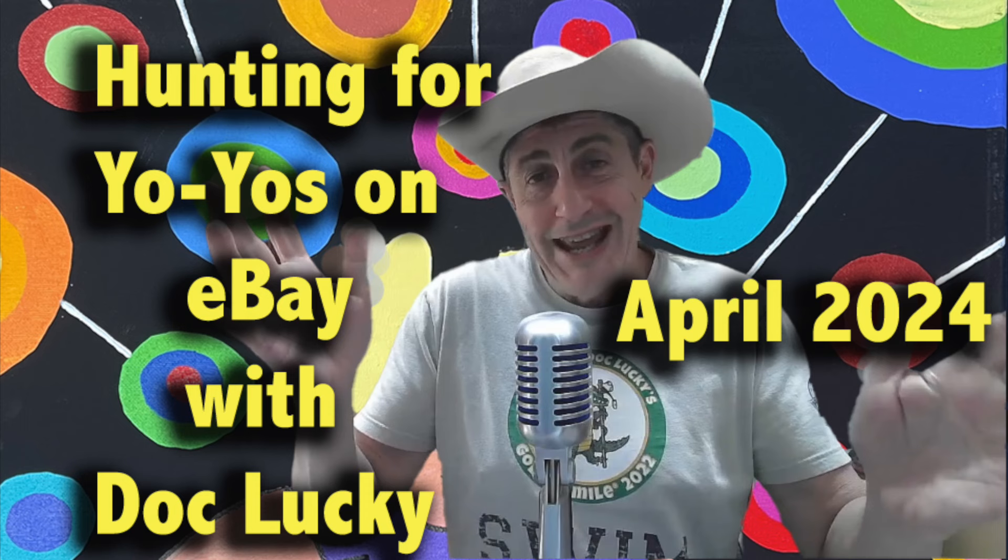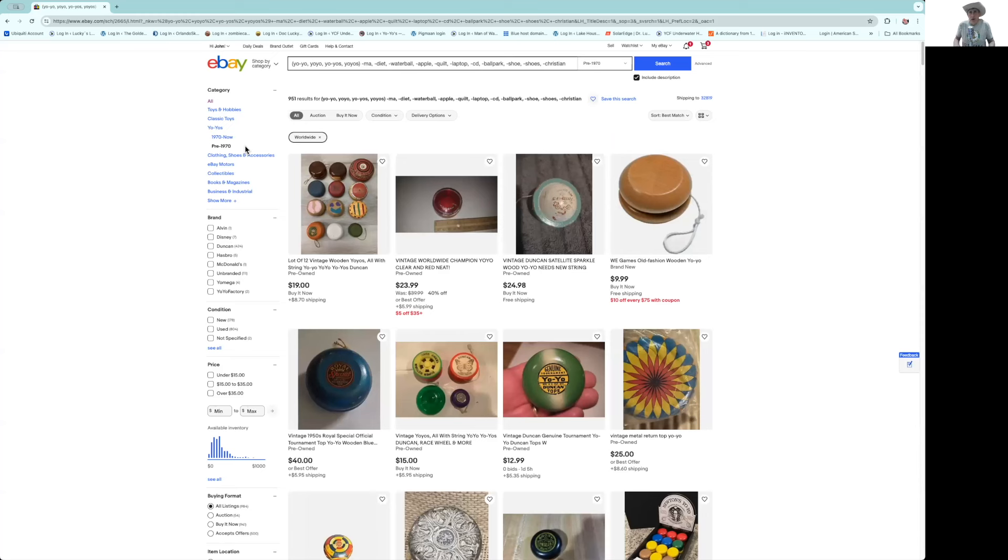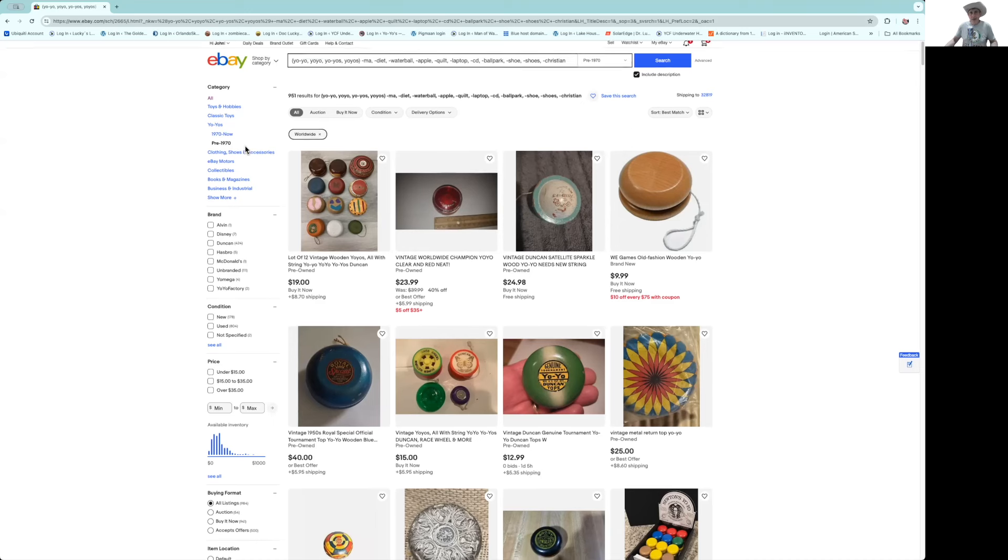I thought I'd try something a little bit new today. I'm going to do a segment called 'Hunting for Yo-Yos on eBay with Doc Lucky.' I'm going to check out yo-yos pre-1970 — that's kind of my specialty. Looks like we've got 951 results. I'll point out some that I think are good deals, some bad deals, and do a little education for those that are new. Bandolores are yo-yo collectors, and bandoloreans are yo-yo collectors and throwers together.